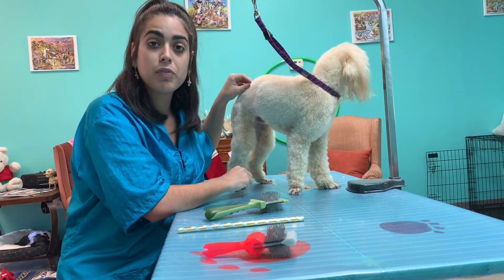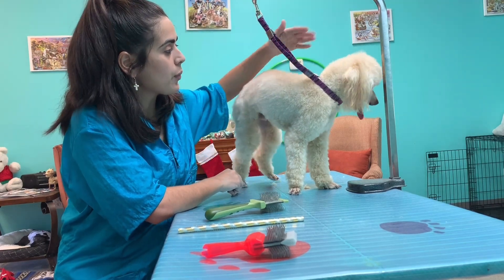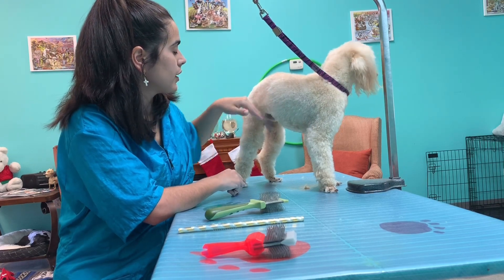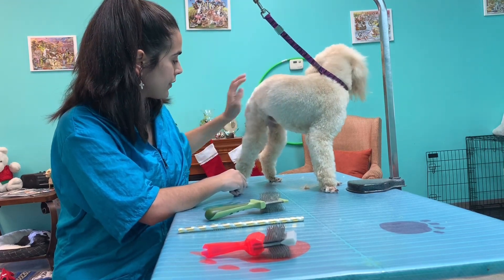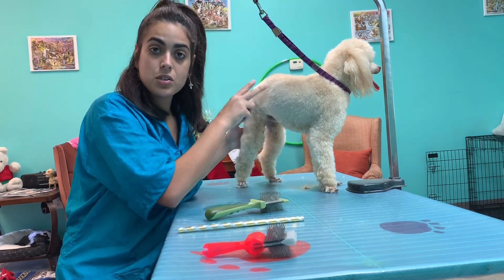She wants him fluffy and he's very bony, so I want to do a little crest with full legs. I left this part long — I have to. So right now what I'm going to do is scissor all over.